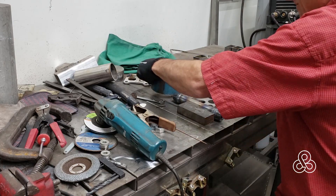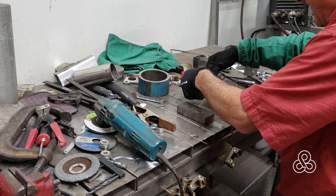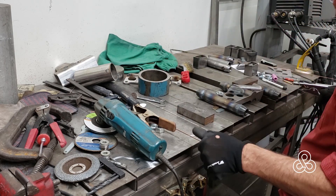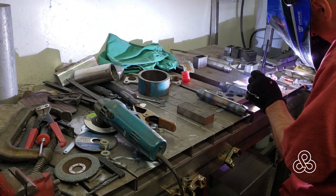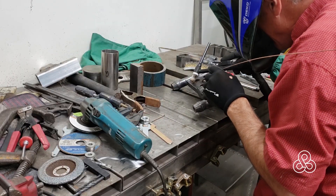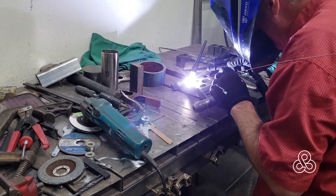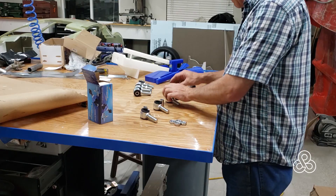Now I've got all the tubes in place, everything fixed and tack welded. It's just a matter of going through and doing all the final welds. Although these are short tubes, once you add it all up there's quite a lot of footage of welding.